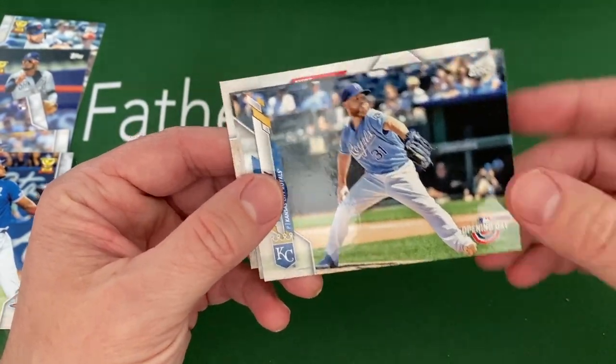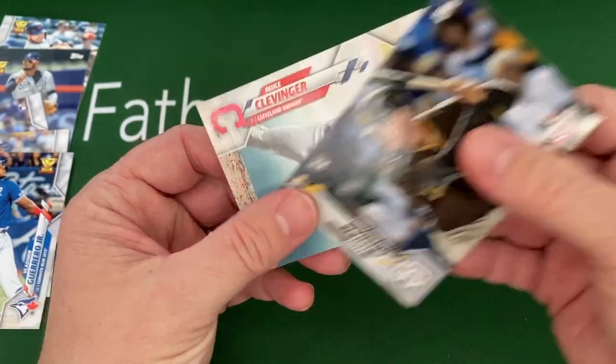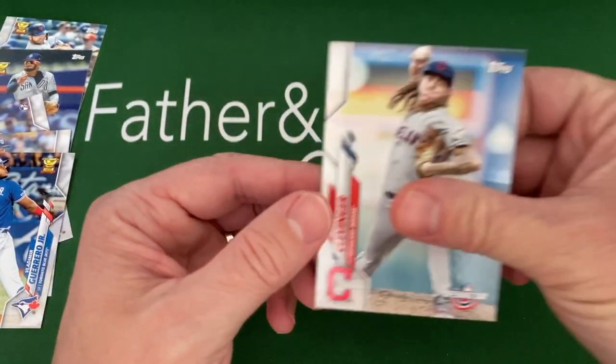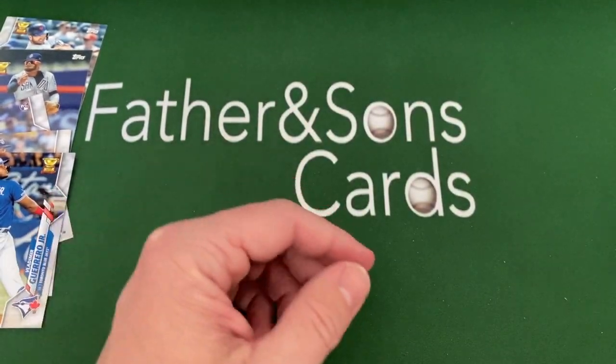Chris Bryant, Kennedy, Grisham, and then a regular Clevenger — another really good pitcher. He couldn't play in the New York Yankees with that hair — they make you cut your hair short.